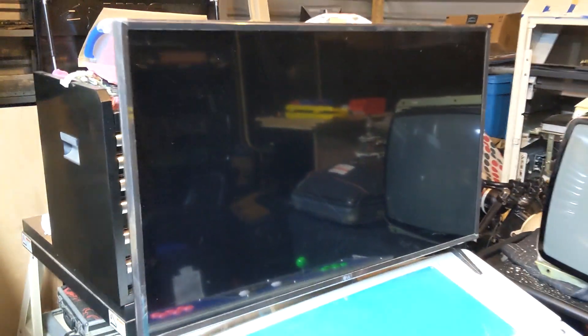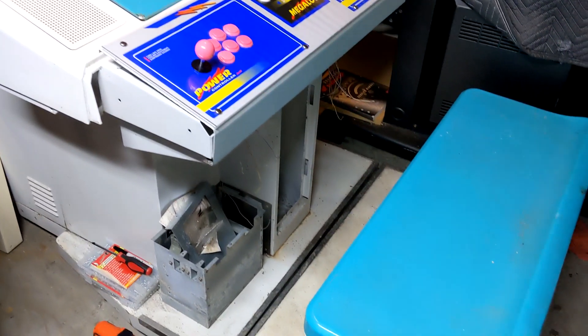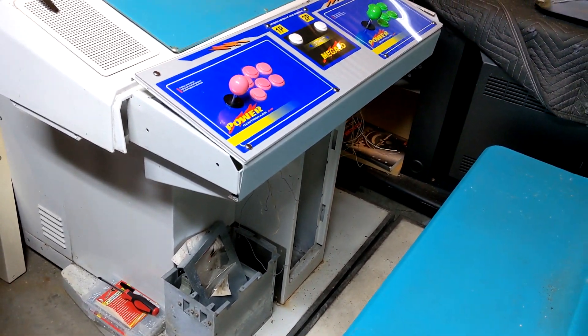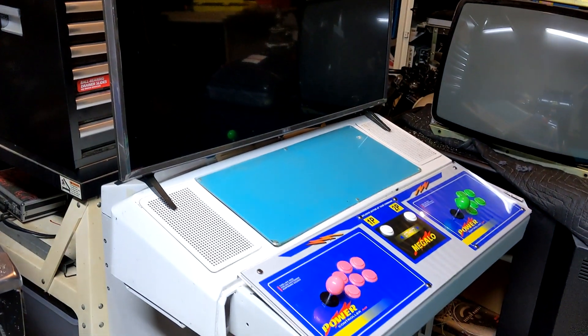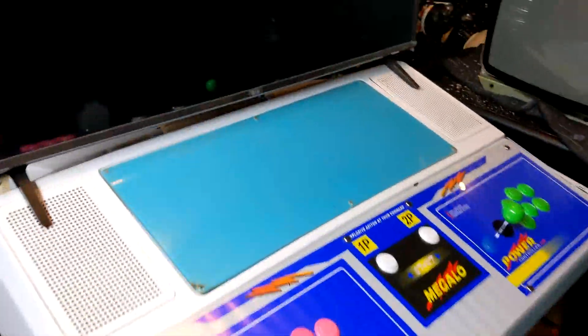We have everything mounted and mocked up and I'm actually pretty happy with it. Here we have the monitor mounted — again the feet are coming off, this is just a mock-up so you can see what it's eventually going to look like. We still have a lot of work to do: cleanup, mounts for the bottom, mounting the coin door, drilling holes for the USB, finishing up corners of the control panel, and wiring. But this is a huge weight off my shoulders to get this thing mounted — I was always sweating cutting into that plastic fiberglass gel coat.